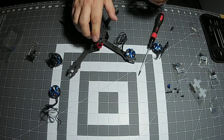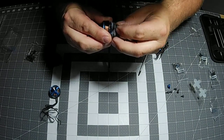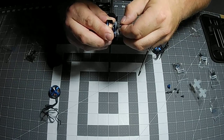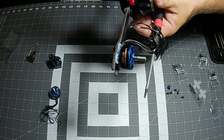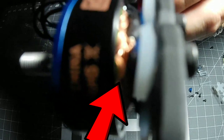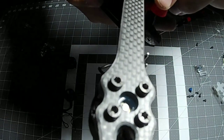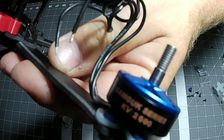Always use blue loctite. Red loctite is not advisable — it's a little bit too much and you can end up breaking stuff trying to take screws out if you have to replace a motor. Blue loctite works very well; I've not had any screws come out of my Martian 2 using it. When your screws are tight, make sure they are not touching the copper windings underneath. If your screw is touching the copper wire, you will fry motors. As long as they're not touching, we're good. The silicone mount is on there and the motor is mounted nice and secure.